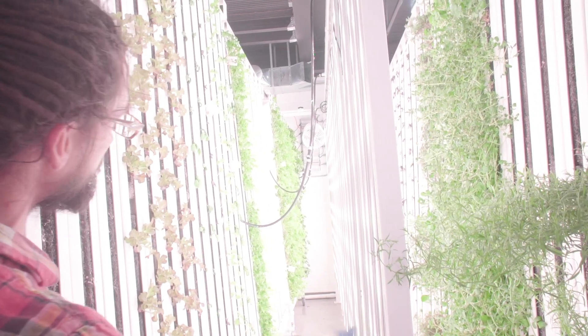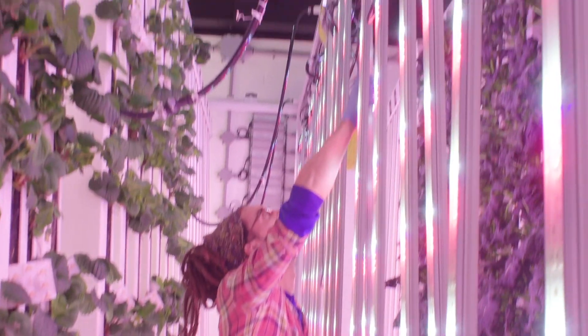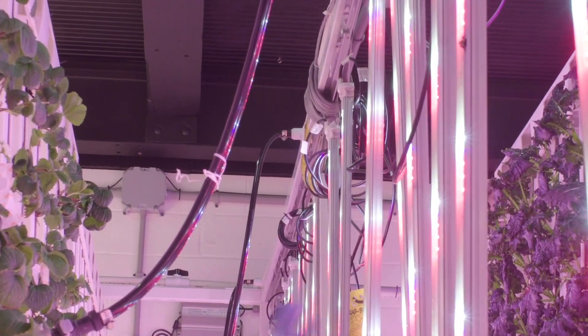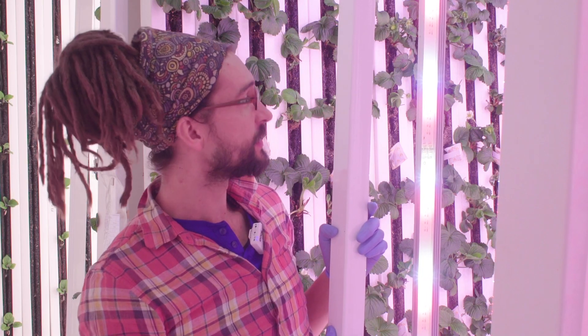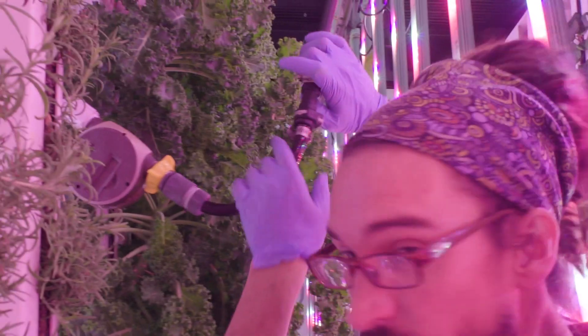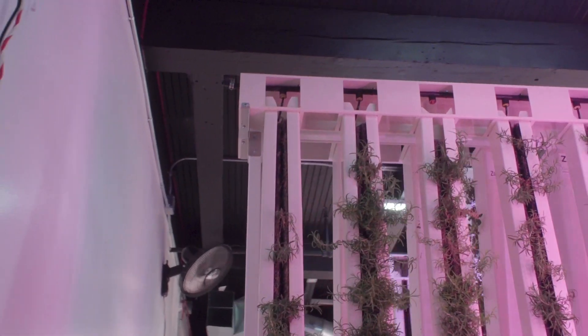Aside from the zip racks and the towers themselves, the next integral part of the zip farm is the light rack. This is what holds the LED lights, and they have a guide at the top that can slide them back and forth so you have access to the plants while they're in place. On top of the light rack we have our plumbing lines and feed lines that plug with a quick connect into each one of the zip racks, which you can easily undo and pull each rack out.